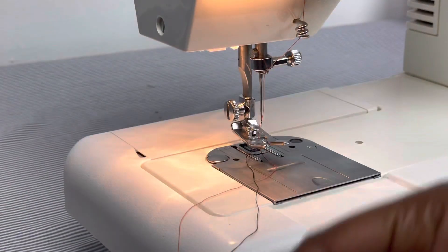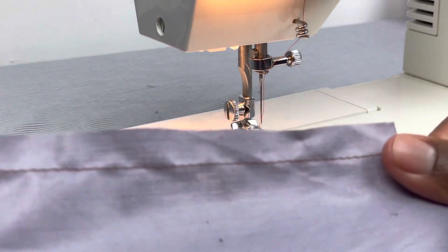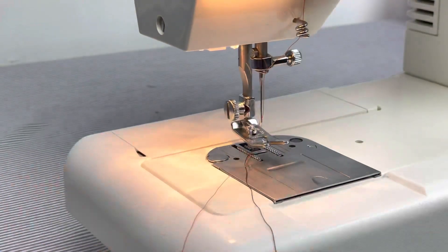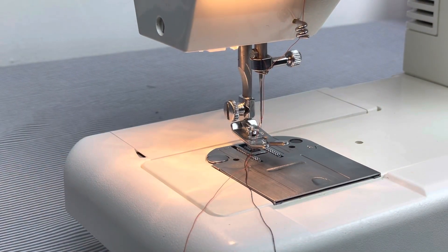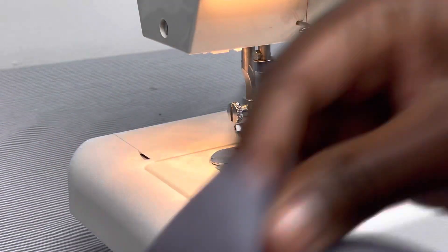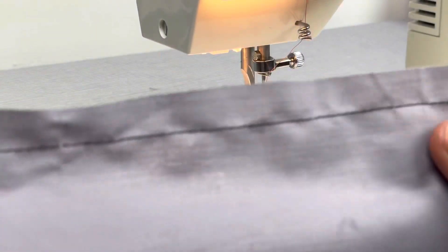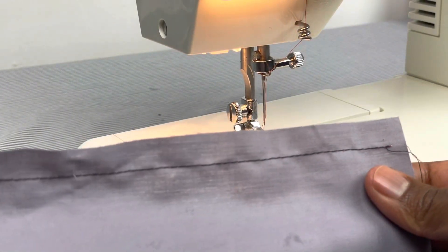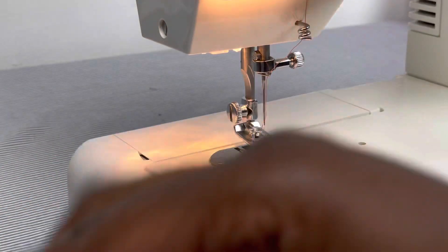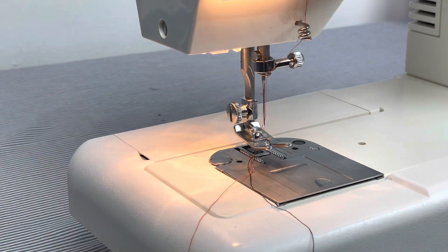Let's check out this stitch here. Oh yes, it is a beautiful one. The reason that I check the stitch on the front and the back is to make sure that it is even and equal — and it does look like the stitches are about the same. There's no looping on either side, so I know that the machine is working at its best.